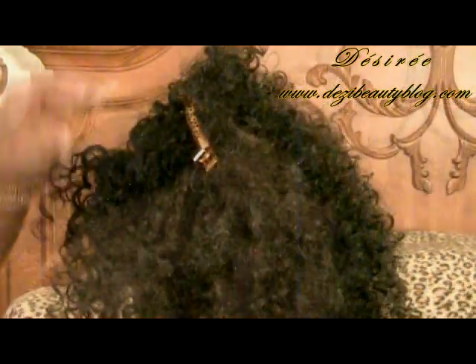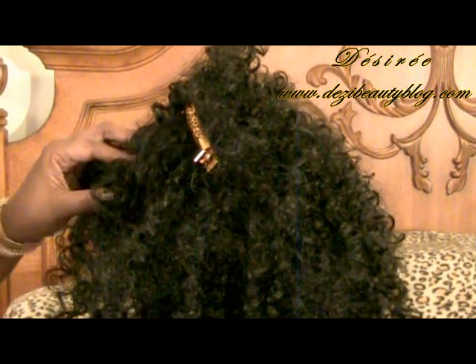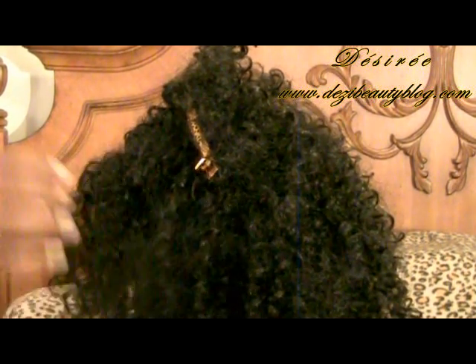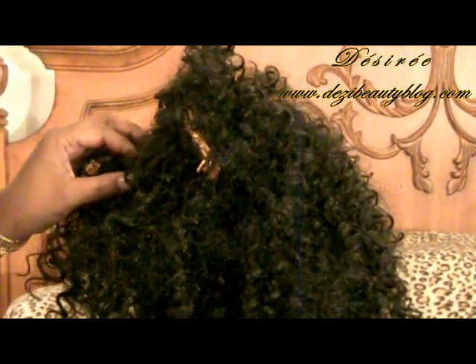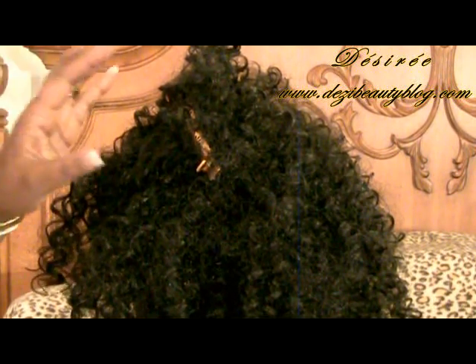I'm going to finish up this wig and get back to you to show you the finished results. That trimming we did by removing the frizz should last about four to five days until you recheck it again to see if there's any more frizz being created. I'll see you in a minute.